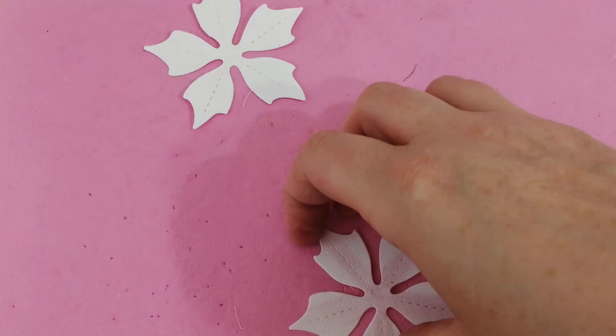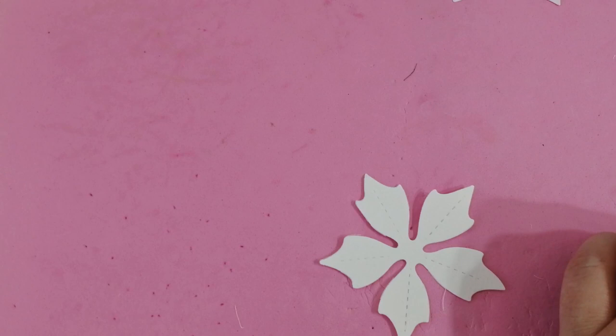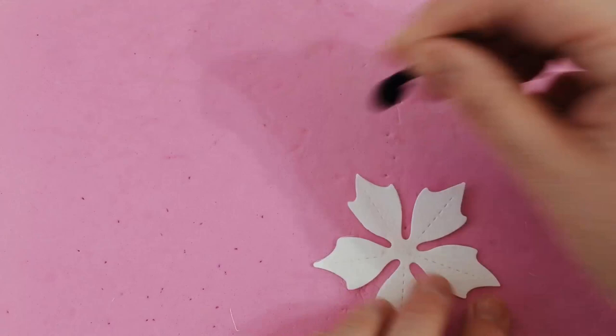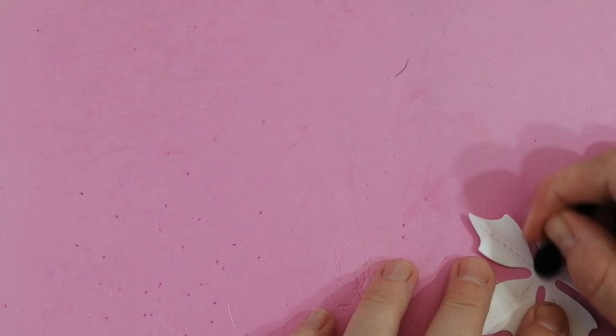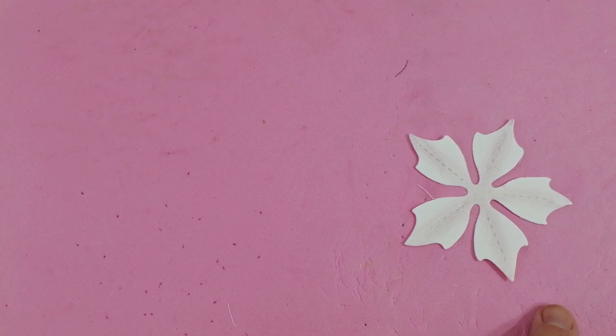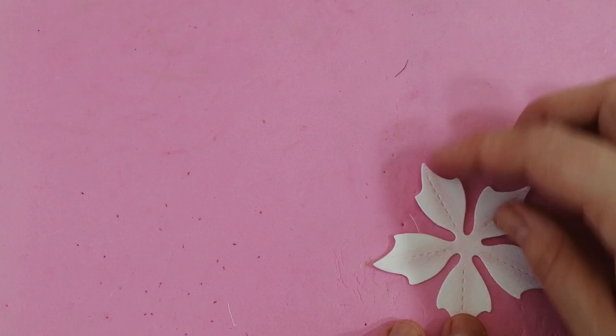I'm spinning it round as I go and I tend to do this assembly line, making a batch and doing all the same step, then moving on to the next step. I find it tends to go a bit quicker that way. Brush all the way up, centre to tip or tip to centre, doesn't really matter. It's just putting a little bit of that shading and colour down on the paper.